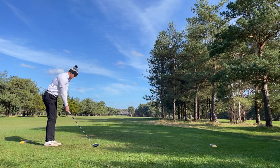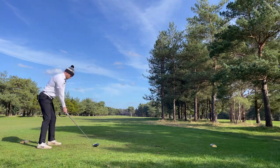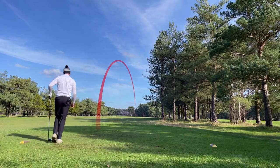Wind's off the right so I'm going to try a little bit of a cut just to hold it up in the wind. Perfect - lost my tee though.